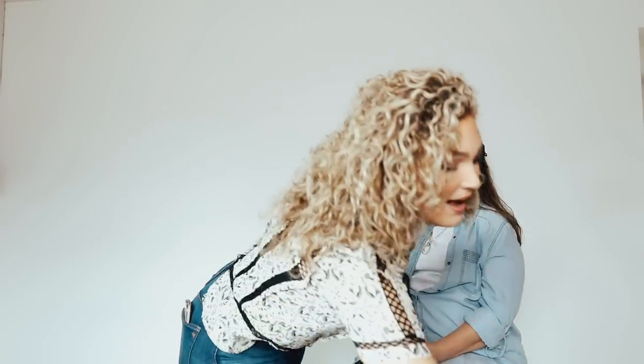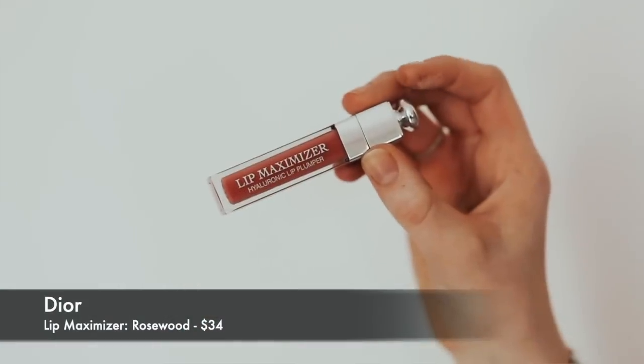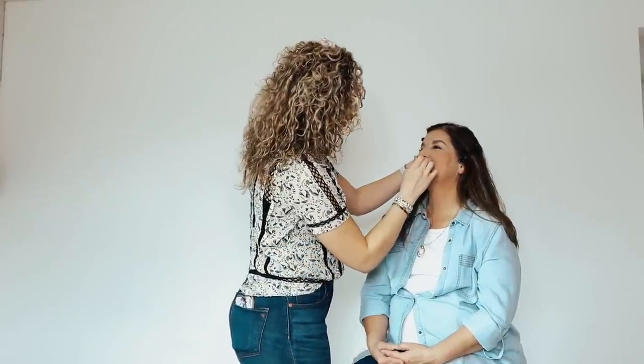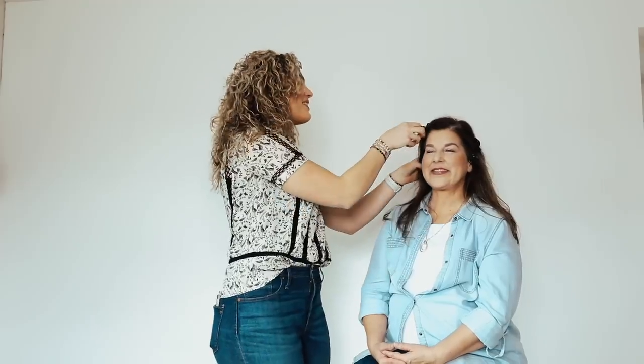Her blush is done and it looks gorgeous. She already has a little lip gloss on and I'm going to continue with that — using Dior lip maximizer in the color Rosewood. It's a little bit of a plumper, which is fun especially because as you get older your lips get a little thinner. Lip plumpers are going to be your best friend. This shade makes your lips look like they have a little something on them but it's not too bold — the perfect everyday lip gloss.